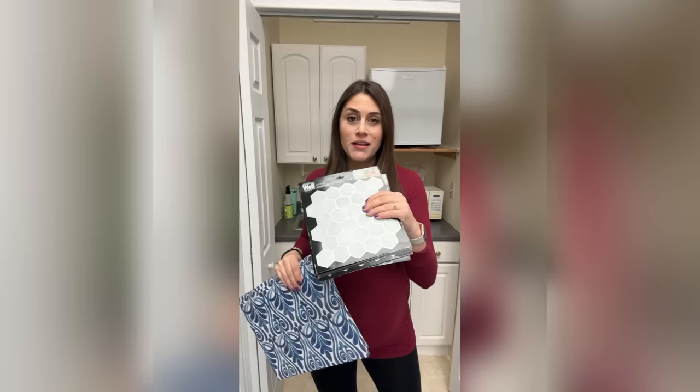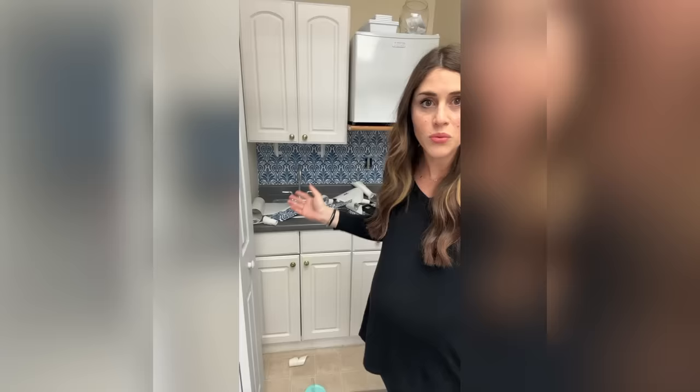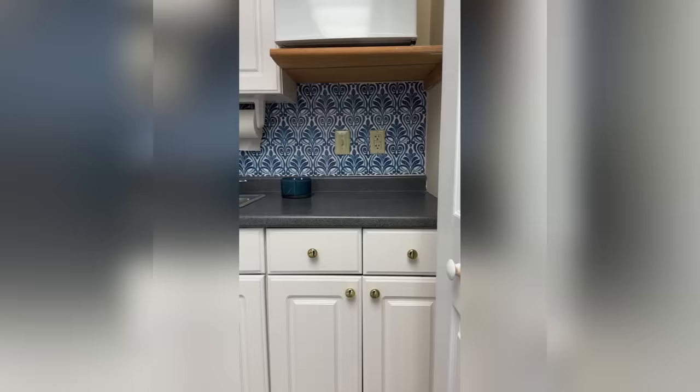I have always been intrigued by the wallpaper squares at the Dollar Tree, and so a couple months ago I decided to test them out in my studio space, and let's just say I was impressed. What the heck? Why is that so cute? And it really got me thinking, how else can I make use of this gem that only costs $1.25?